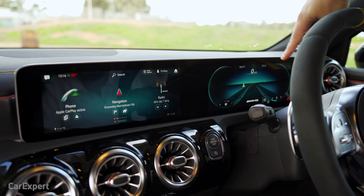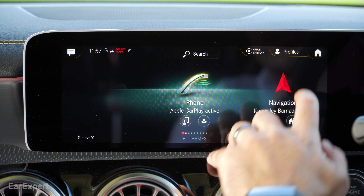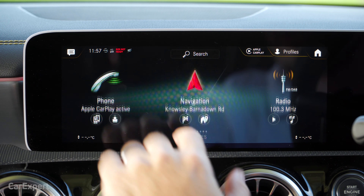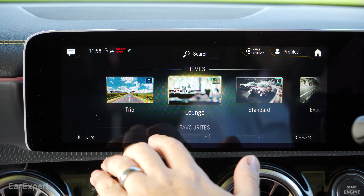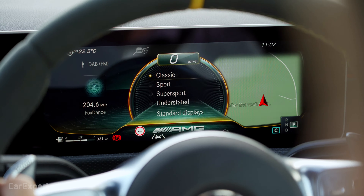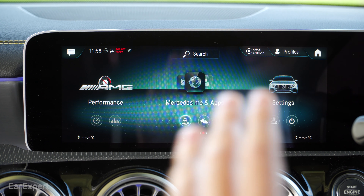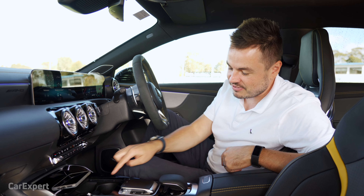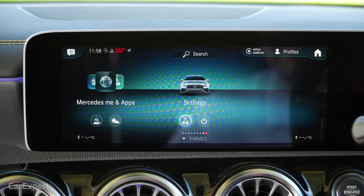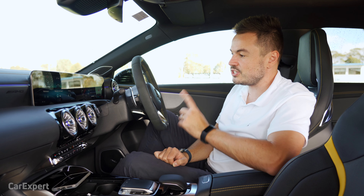It all centres around these two 10.25-inch screens. We're going to focus on this one here. It's a touchscreen, so you can use the touch functions to navigate through the screen, and you can also set different themes if you want — from a fancy theme to an old-school theme, which changes everything including your gauges. I like sticking with the standard themes. You can also navigate the infotainment system using the touchpad down here, which allows you to swipe left and right, click, and also write when putting in navigation destinations, which I'll show you in a second.